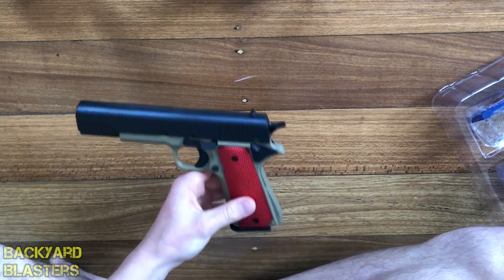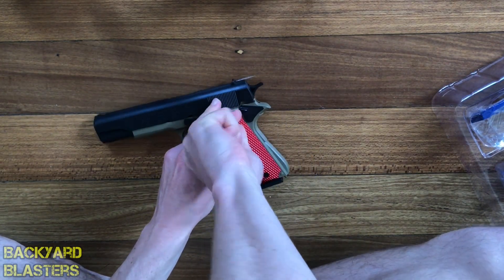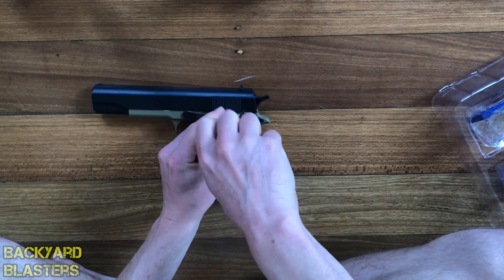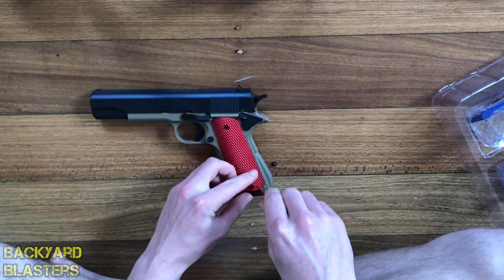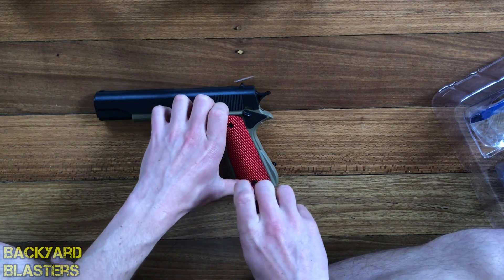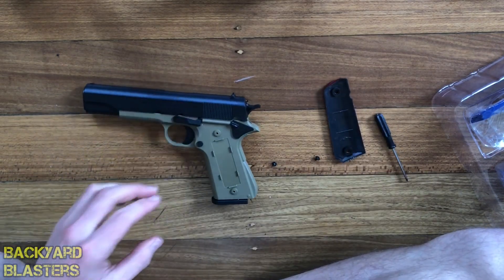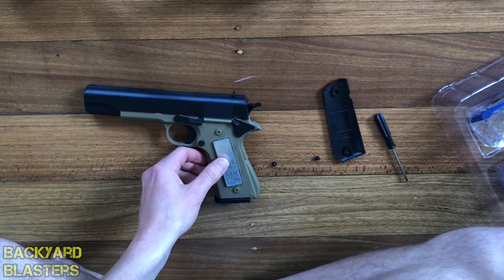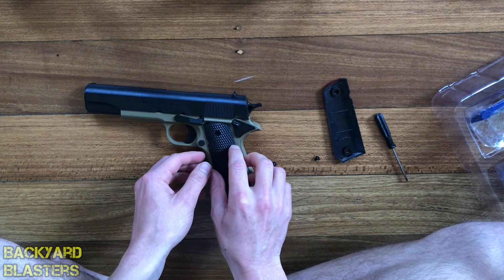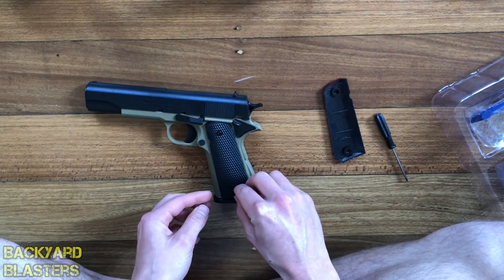Here are the hand grips — let's give these a quick change. It's quite light so I think it's going to be much better when I put these weights in. There we go — this will make it feel so much nicer, adding those weights. We may as well change the grips since we've put the weights in.